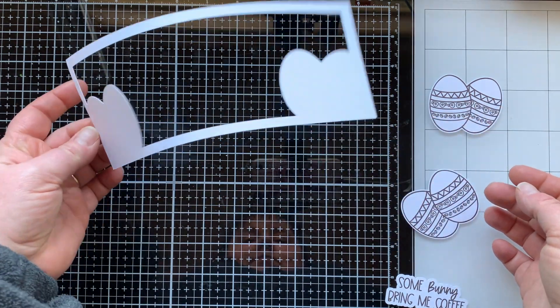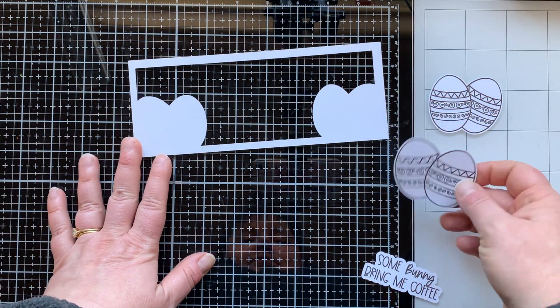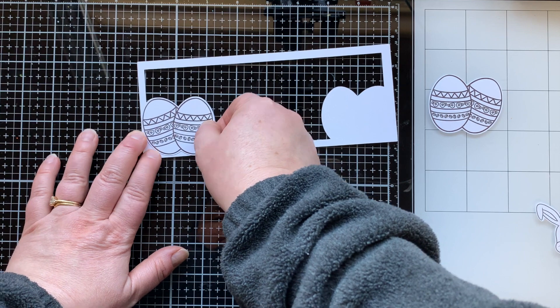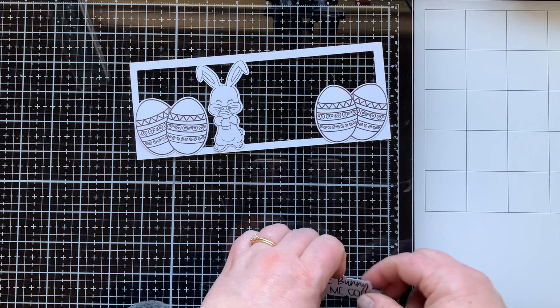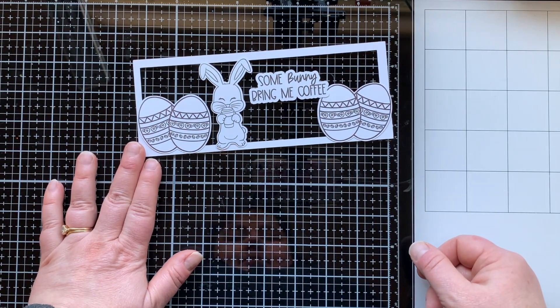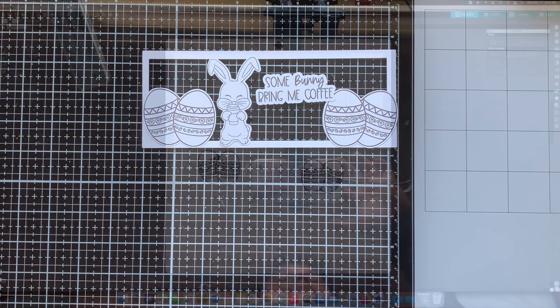I have created this frame using my Silhouette and the 'Somebody Bring Me Coffee' digital stamp set. Here's the bunny from that set, the sentiment, and the egg. I'm going to show you what I did in my Silhouette.